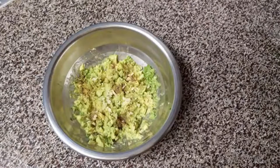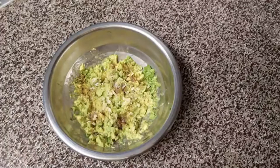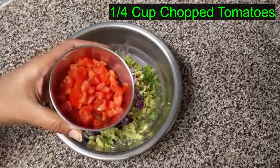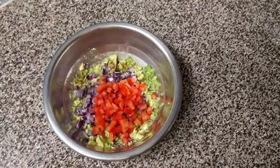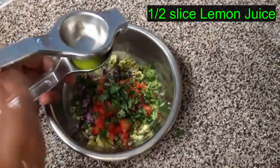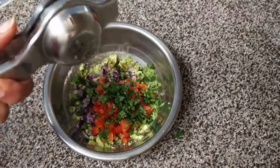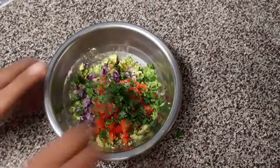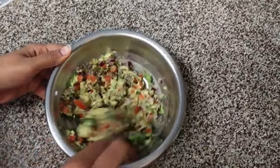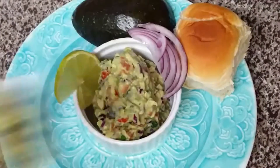Then add 1 teaspoon salt, 1 teaspoon of olive oil, and add tomato. Then add some chilies. Just mix it up.